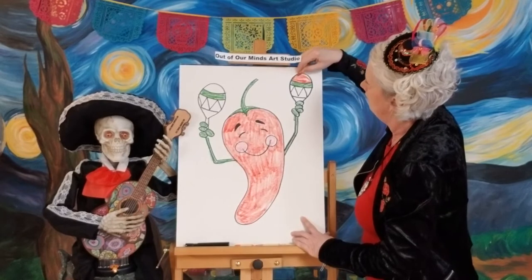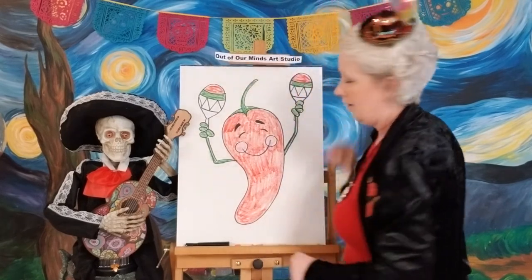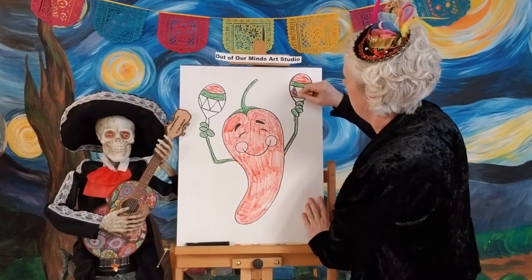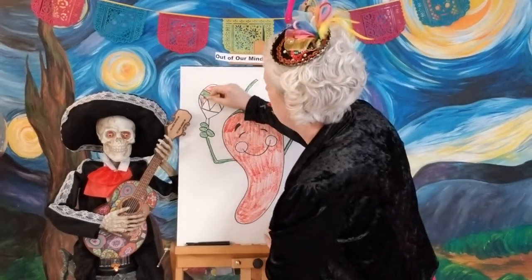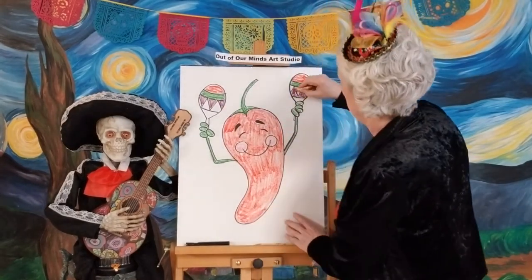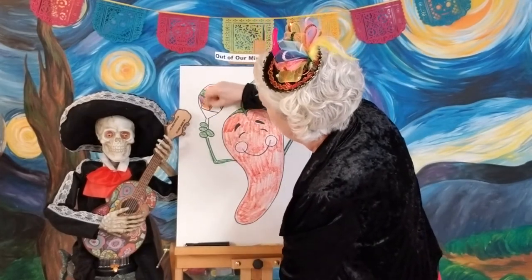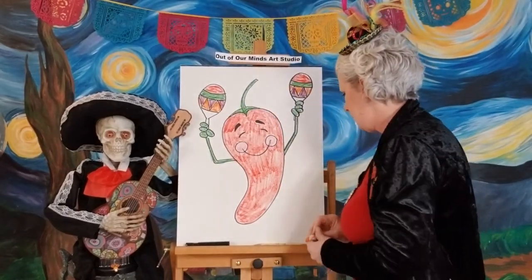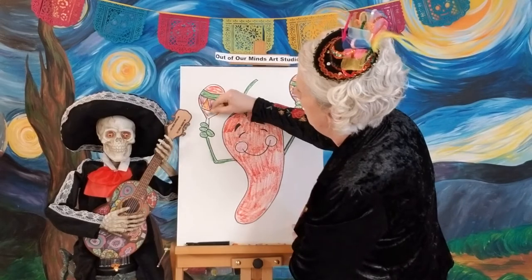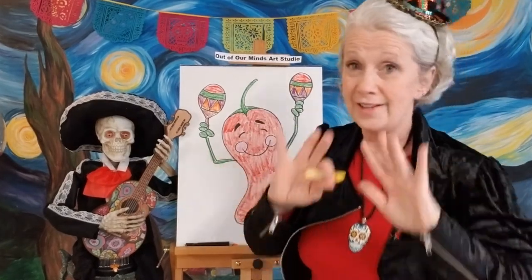You can use your whole crayon box on these — whatever you want to make them bright and colorful. Let's do some purple in here — purple is a nice bright color — and do the bottom of those purple. They don't have to match; you can have two completely different instruments if you want! Let's add some orange in here — a little orange, I'm loving it. Maybe I'll use brown for the bottom because maracas are made of wood.